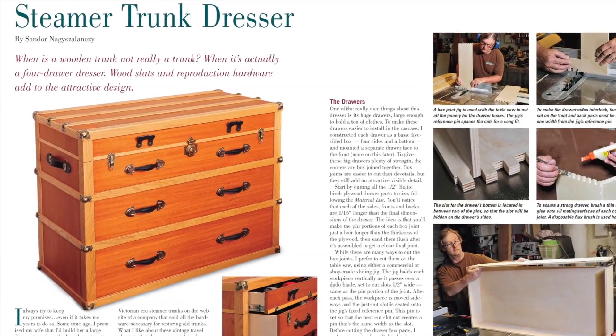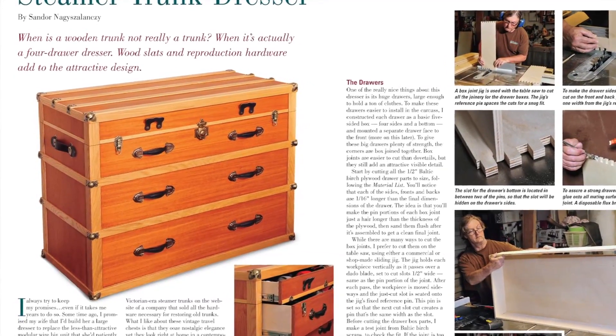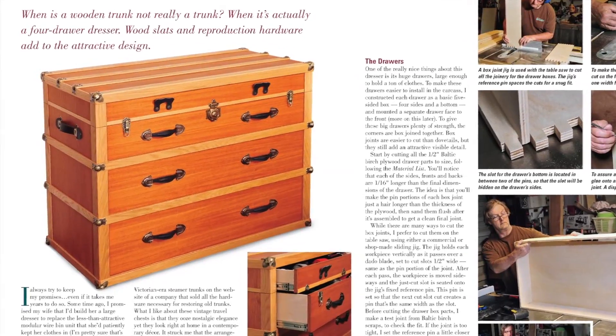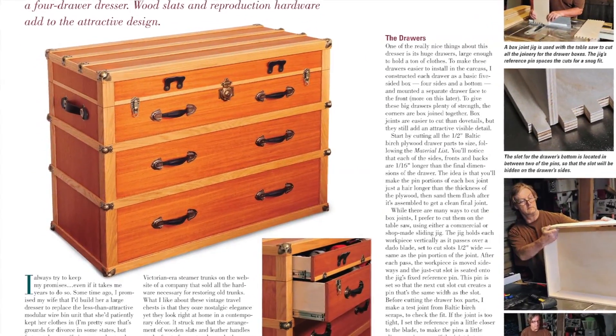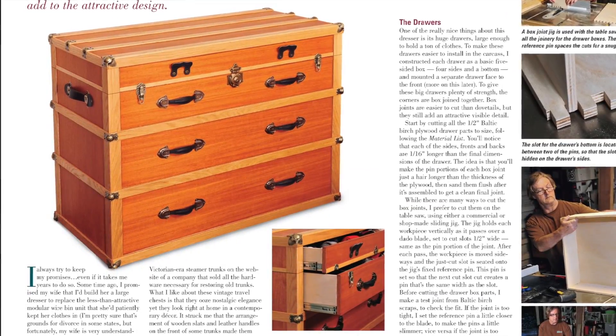Shondor Natsalansi took some design cues from the traveling chests of yesteryear to build a four-drawer steamer trunk dresser. It's made of Baltic and mahogany plywood, accented with oak slats, antique brass hardware, and leather handles. It's both a striking and practical piece of storage furniture.